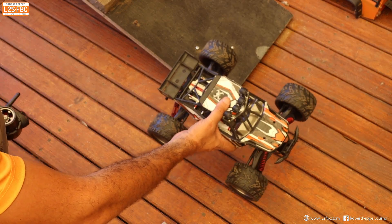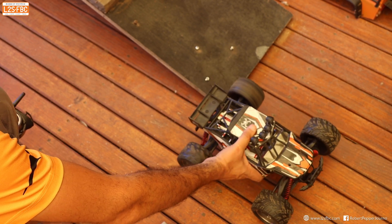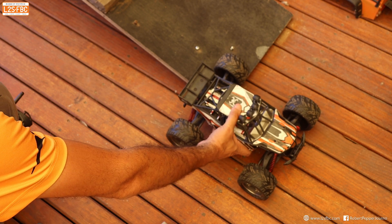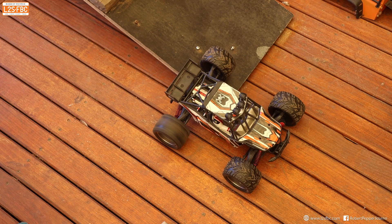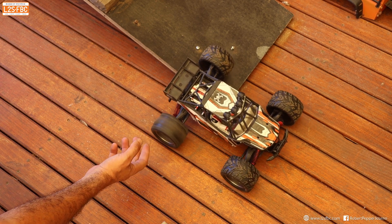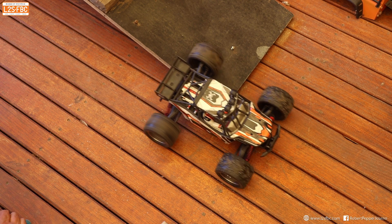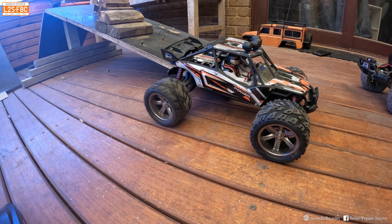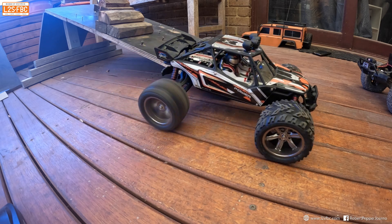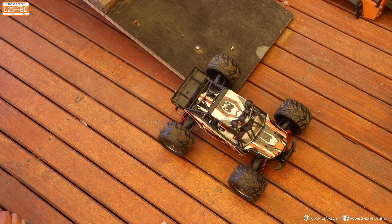Now here's another question for you. This is a rear-wheel drive car with an open diff, as you can see. Now if I very gently place it like so, you can see that the open diff is doing what the open diff does — and the car's going nowhere. So why then, when I increase the revs, does it move up the ramp like so? Why does that happen? Answers in the comments please.